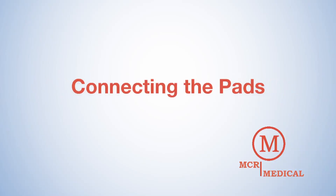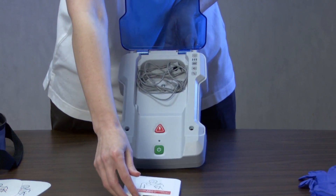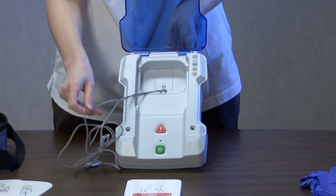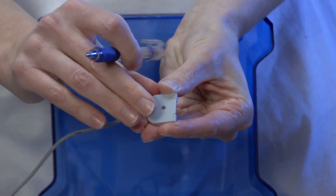Now we'll connect the AED Training pads to the unit. To connect the pads, find the ends of the AED Trainer cables that are not connected to the unit. Remove the black pad connector pins by pushing on the small end of the pin with a ballpoint pen.